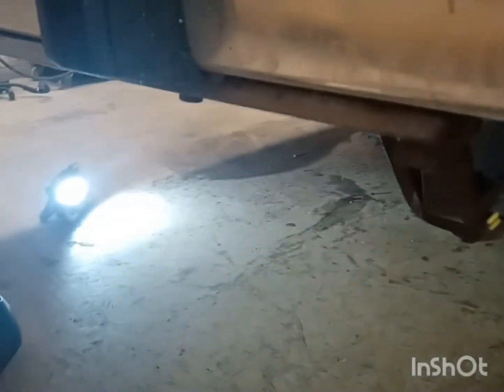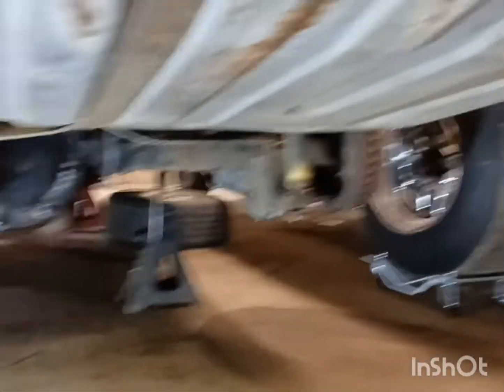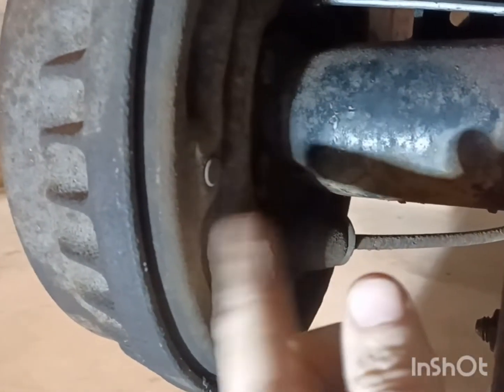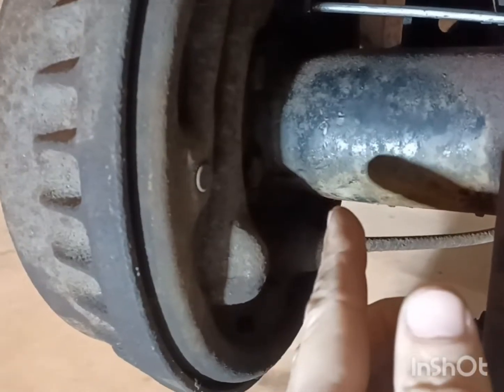I'm going to show you the rear end and how simple the 8.8 falls right under these cars — they're a direct bolt-in except for the backing plates. The backing plates will bolt right up to the 8.8. The 75 through 88 Fox body backing plates are about all the same — you can take an axle out of a 75 and slide it right into an 88. It's all the same thing, but the ring and pinions are the only things different.